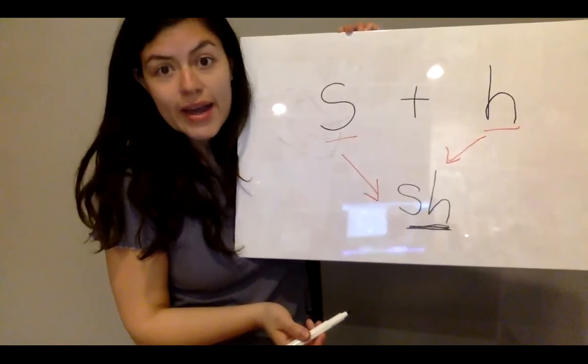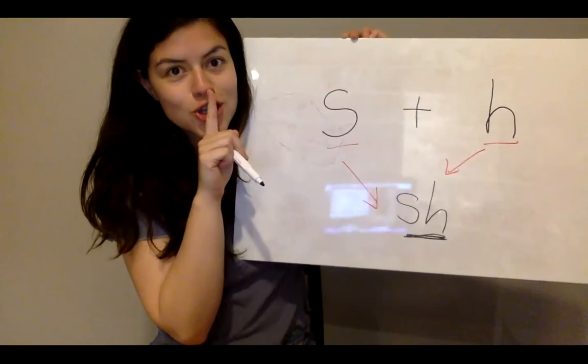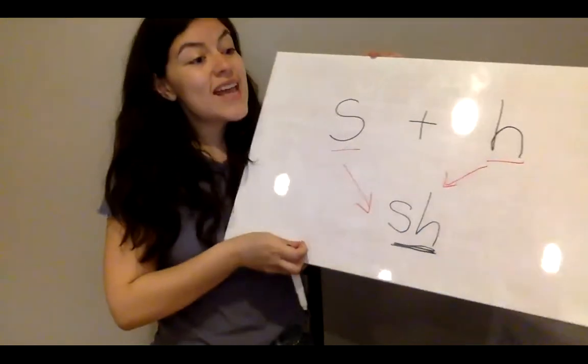So now we have a new digraph: S, H — shh. S, H — shh. Today we're going to be looking at a bunch of different pictures that start with S, H. Let's go check out your lesson.